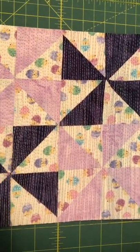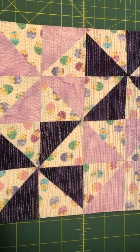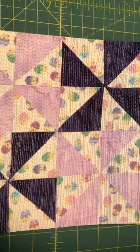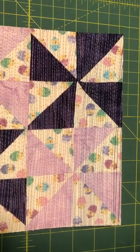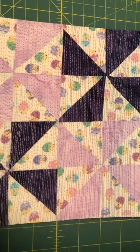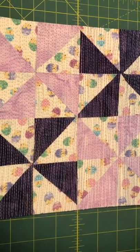Thanks for watching — check you later! Matchstick quilting on my upcoming pot holder. Thank you, check you later.